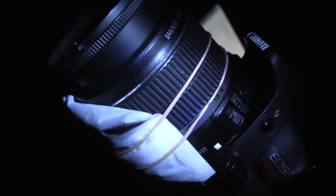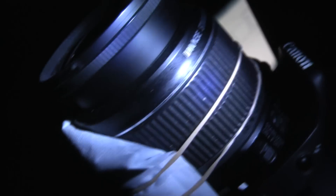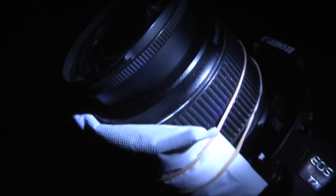So here you can see the setup. I've got the hand warmer on the lower side of the lens — I zoomed it out before I strapped it on the lens. This is just going to gently warm the lens, and all that will do is warm it up just enough to keep the fog off the lens.